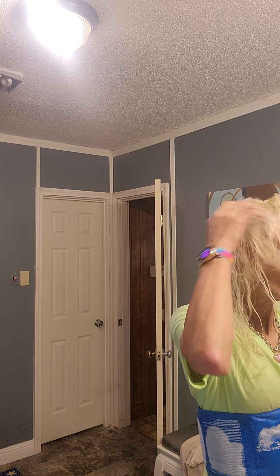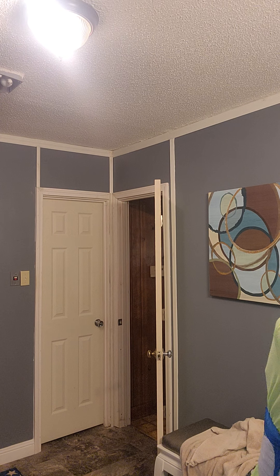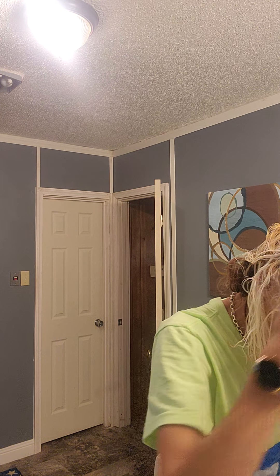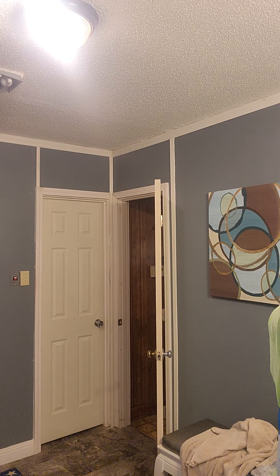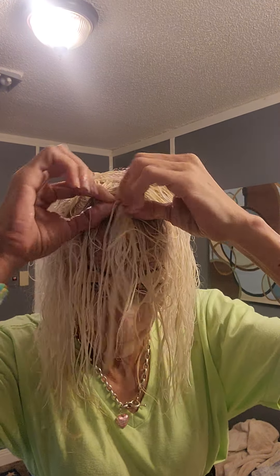You want to leave it on a few minutes. You don't want it to get too gray-looking, like frosty gray. So far it's a dark blonde back there, and the red tones are about gone.